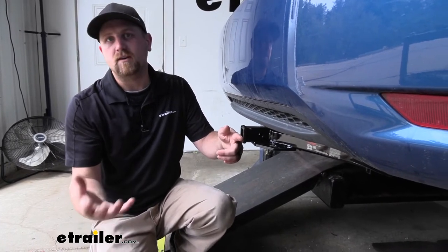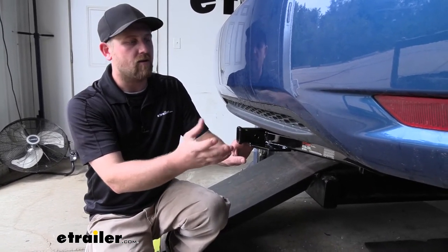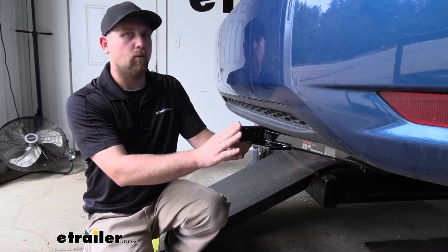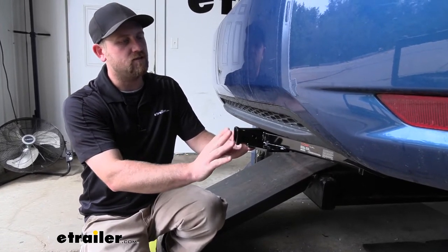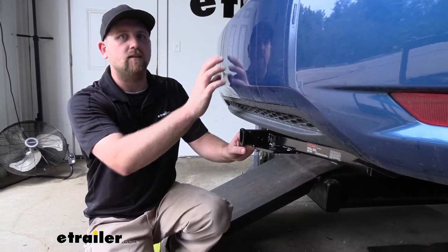Since many Civic owners plan on using their hitch for accessories like folding bike racks, this should work out real well. It shouldn't give you too many issues when you go to put that accessory in the upright position. You shouldn't have to worry about it hitting the back of your Honda.